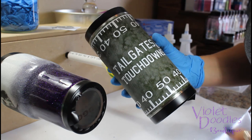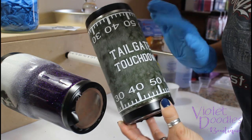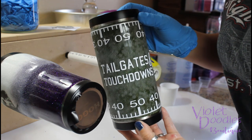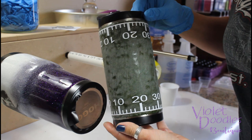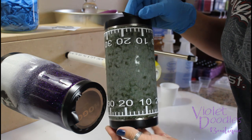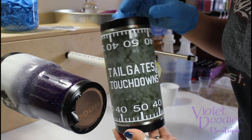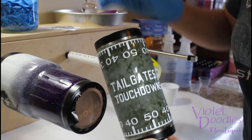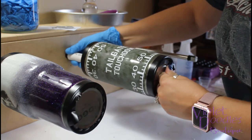We are finally ready for our last coat of epoxy. I added the tailgates and touchdowns decal. I also fixed the decal that was a little bit crooked and not quite lining up right, so everything is ready to go. I've already taped it using electrical tape this time — it works much better. Let me get it on here nice and straight.